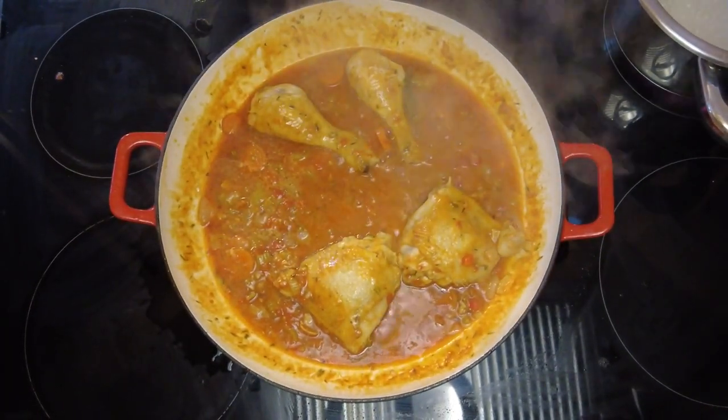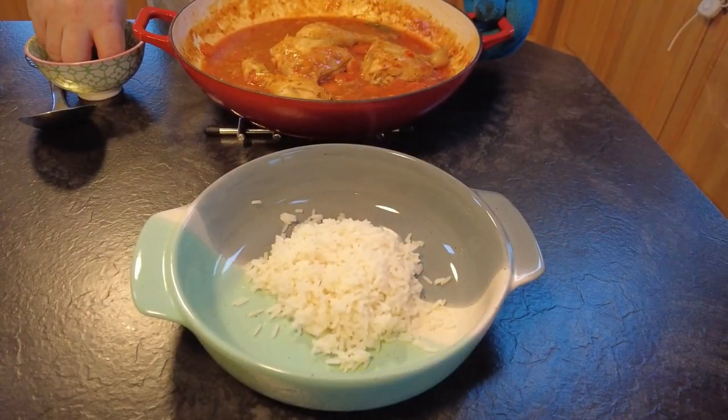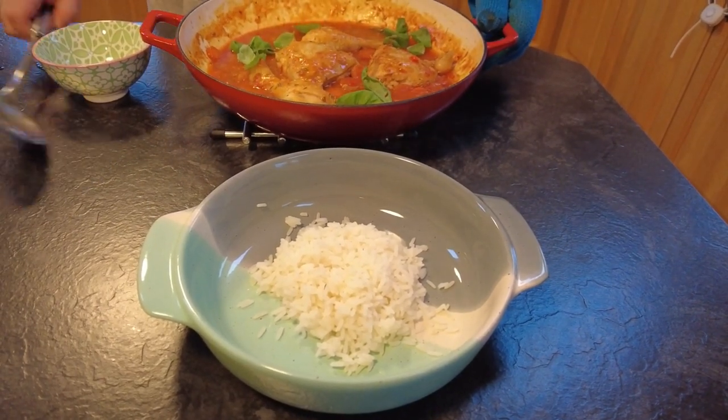So now it's time to serve. Just before service I'm going to add about six or eight basil leaves to give it that extra little bit of flavour, and stir them in just until they're wilted.